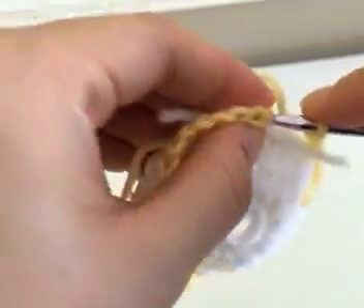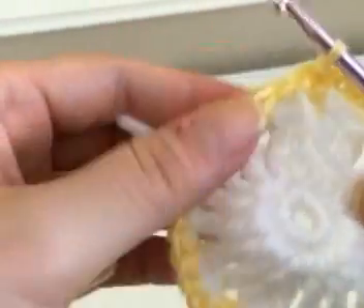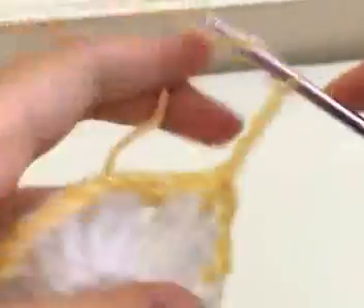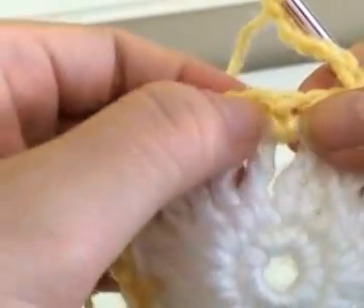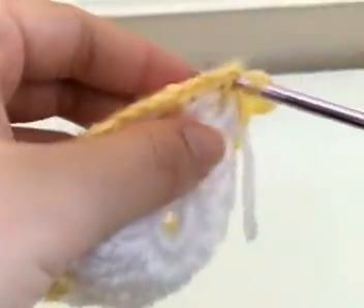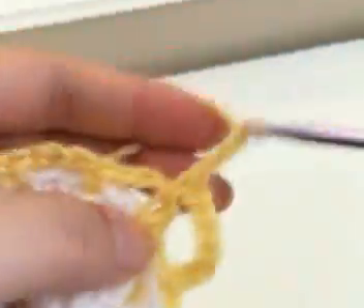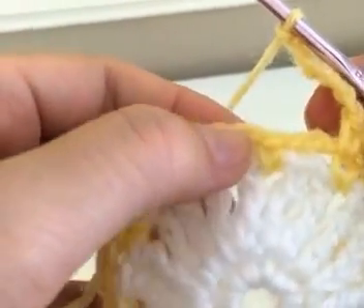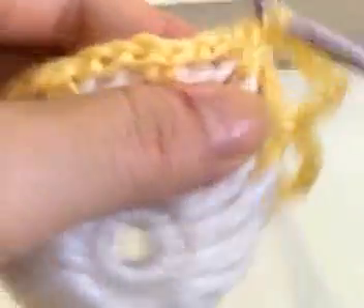Once you've reached your end, simply slip stitch into the first single crochet you made at the beginning of your circle. Now you're going to chain up six, then single crochet in every single crochet you made on top of the chain one space. Here's one single crochet — single crochet on top of that one and repeat: chain up six and single crochet on top of every single crochet you see. Once you're done, I'll meet you back at the end of the circle.